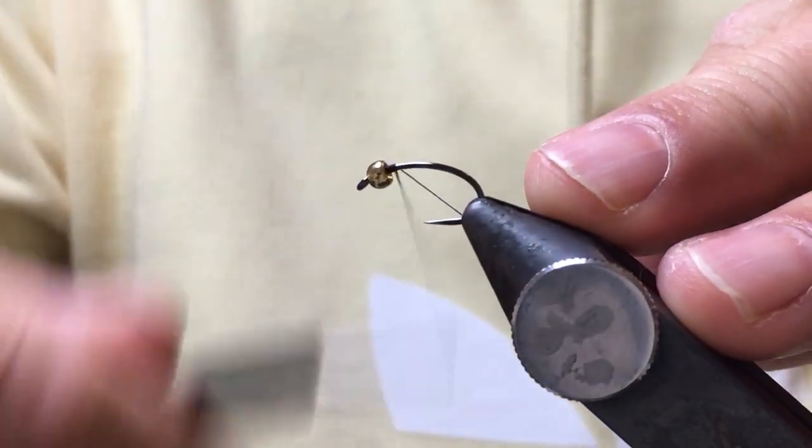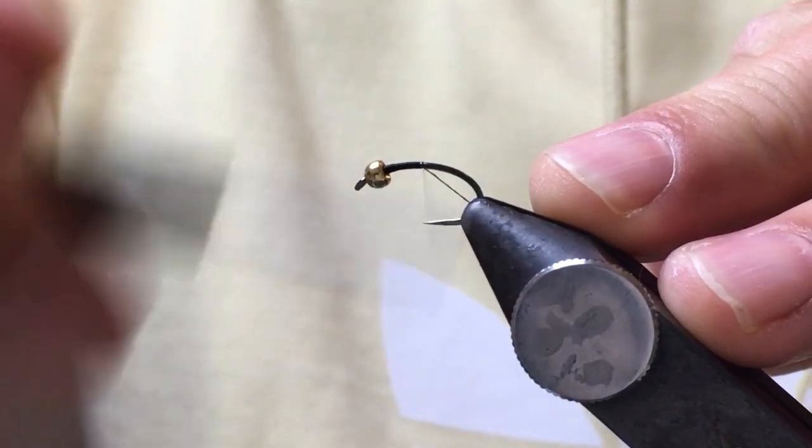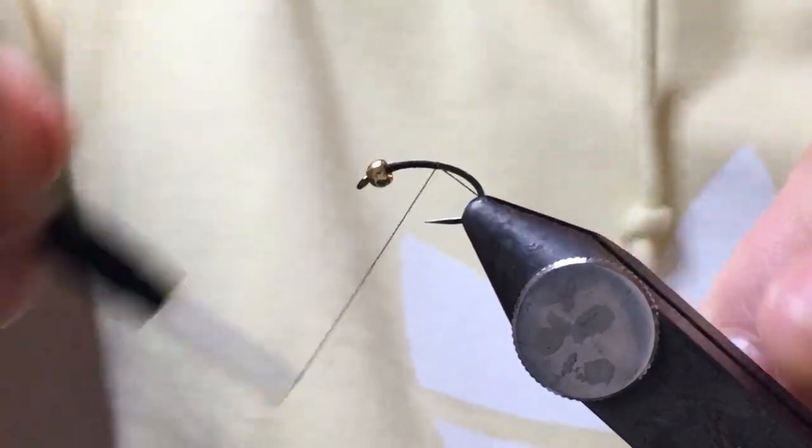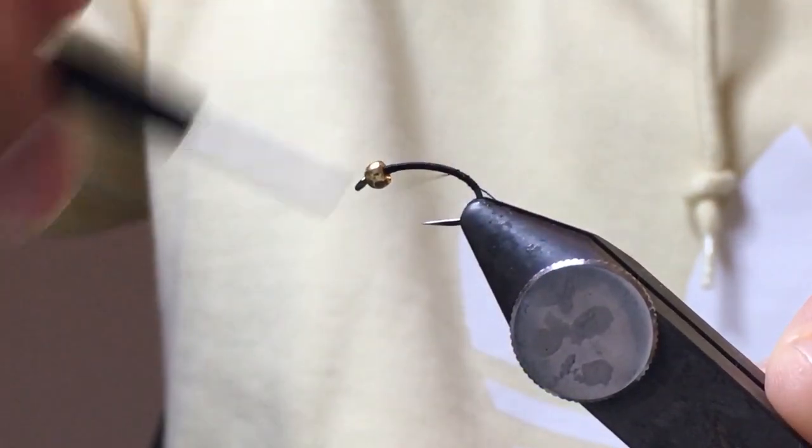So I've got in the vise a grub hook, size 12, with a 3mm bead.